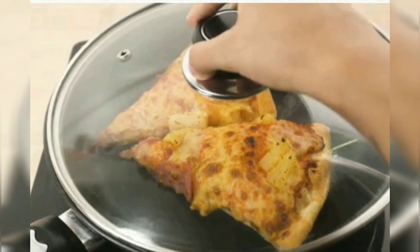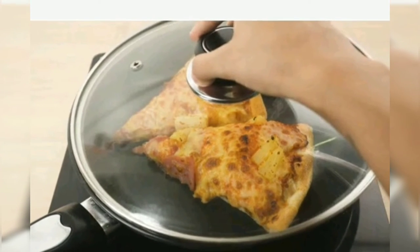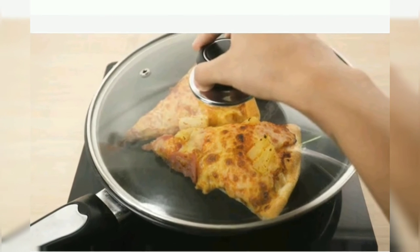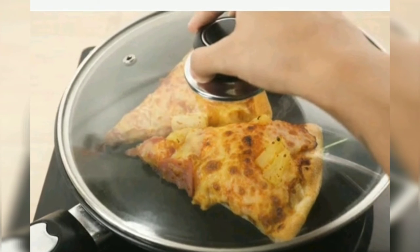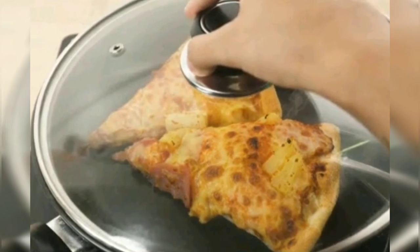I will put my pizza in a pan and cook it for 25-30 minutes. I will check that the pizza is properly prepared. Let's keep the lid on the pizza. Your pizza will be ready in a little while. You can eat it warm and the cheese will also melt.